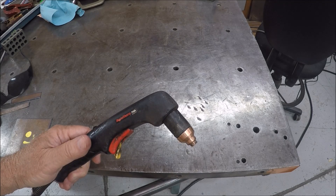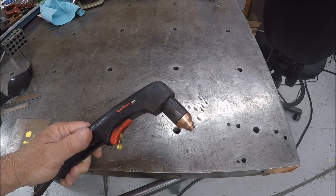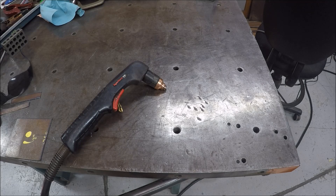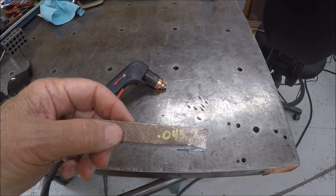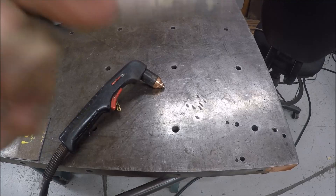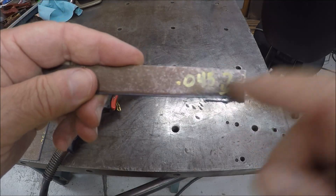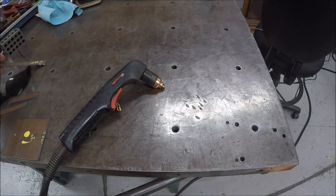When you're going to cut on some material, you need to line up on a line that you're going to cut on — it's no different than a saw blade, you're going to have a kerf. The kerf that this unit produces is about 45 thousandths. So when you're making a cut, you want to know which side of the kerf you're on.